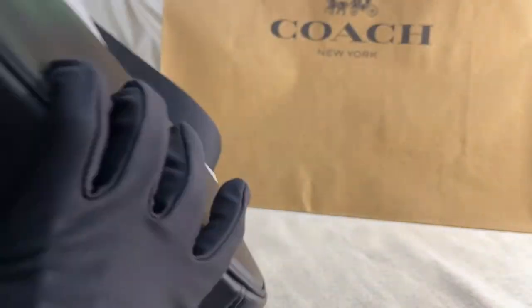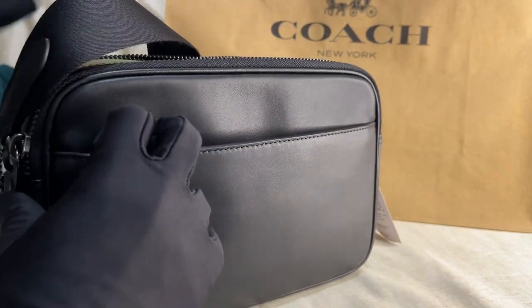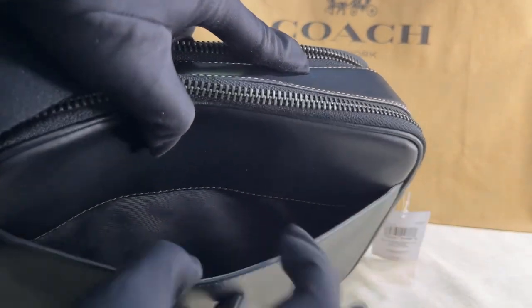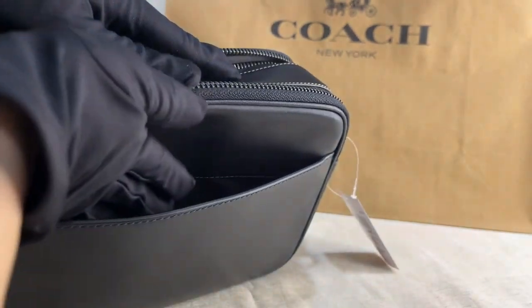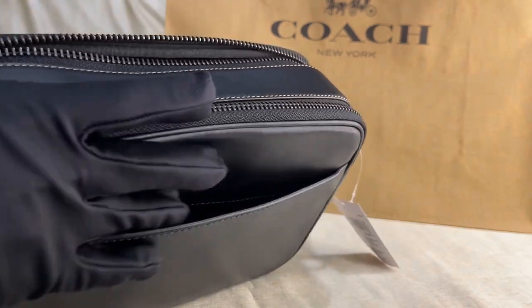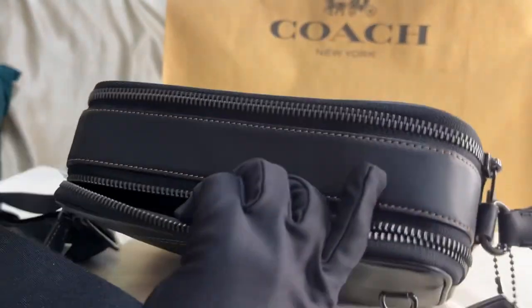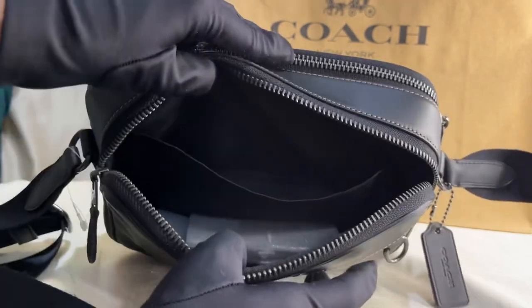That's the front, that's the bottom, and this is the back. The back has a slip-on pocket, partially made of fabric material. The top part has two zip pockets.